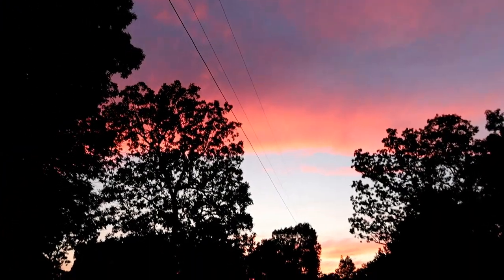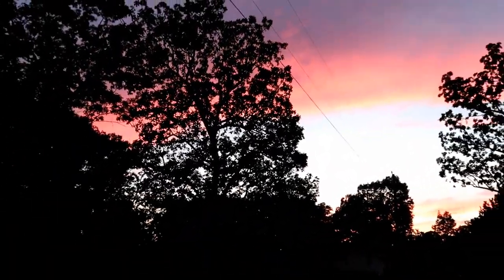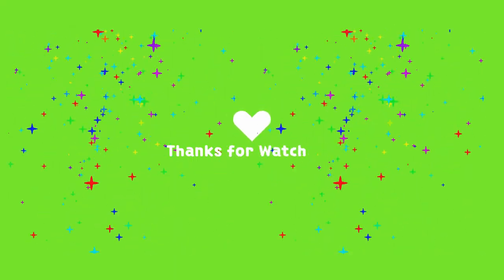Beautiful sunset we have this evening. Like today — bye!